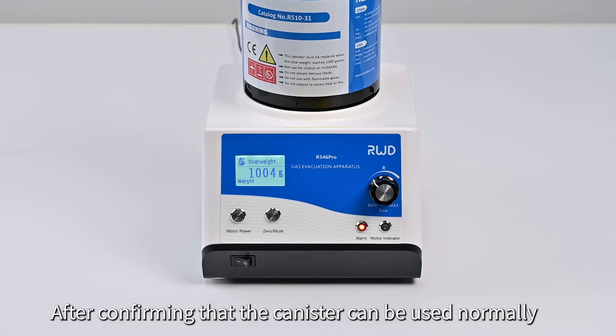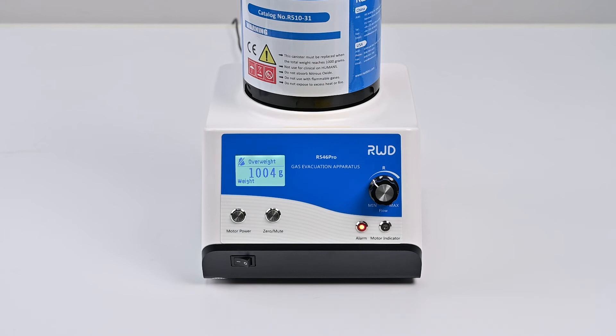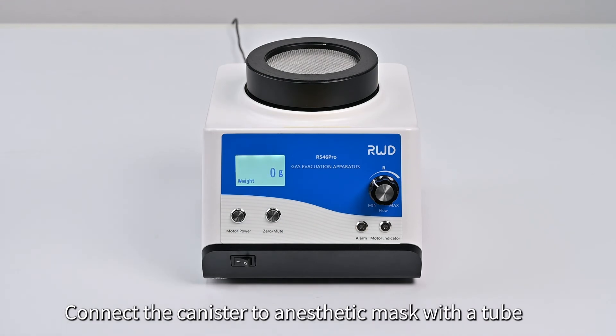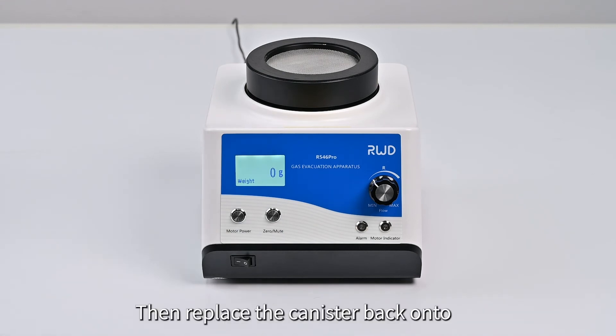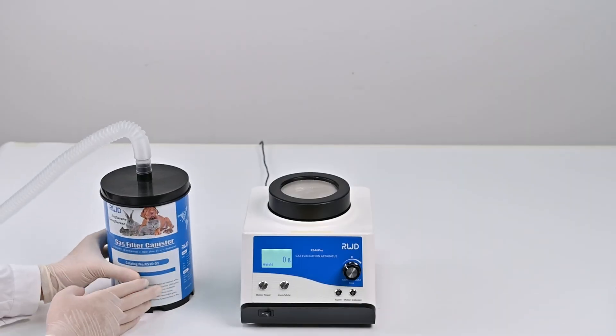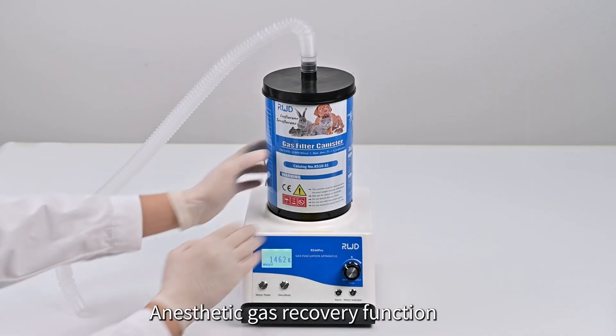After confirming that the canister can be used normally, remove it from the apparatus, connect the canister to the anesthetic mask with a tube, then replace the canister back into the gas evacuation apparatus. Anesthetic gas recovery function.